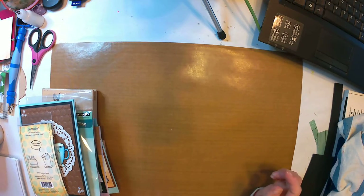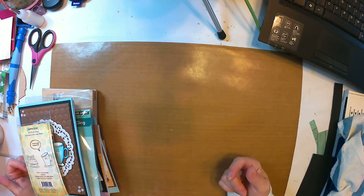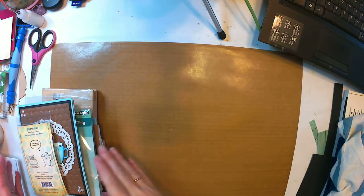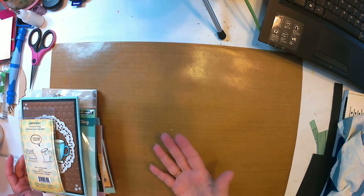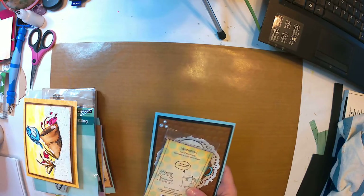Hi everyone, welcome back to Kimber Creations. It's me Kim and I'm back with some more card shares that I completed yesterday and last evening — what I would say is a sort of a productive day. I got six cards done in between everything else that I was doing.